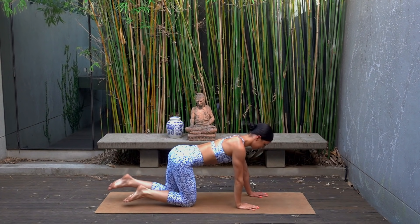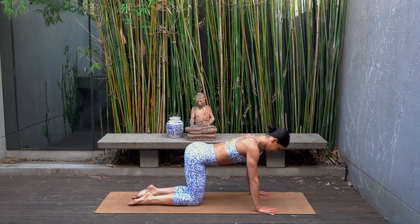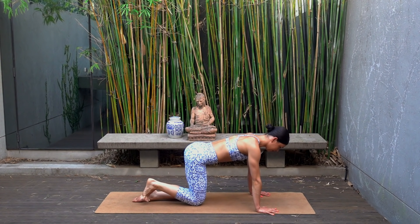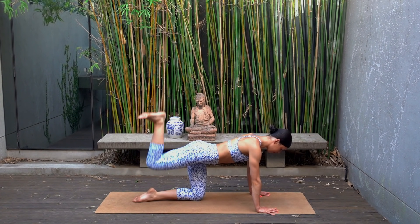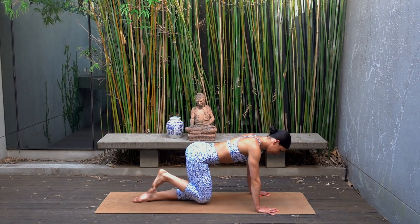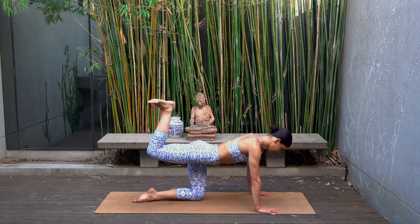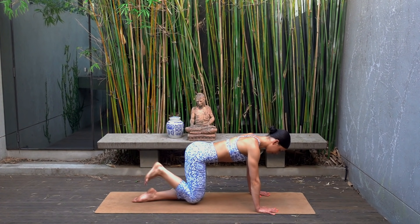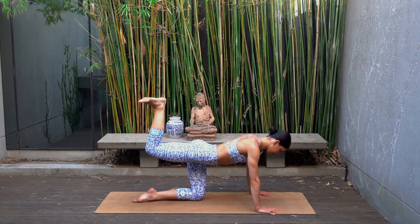Coming on to your hands and your knees now, finding your tabletop position. Make sure you are using the same leg that you just worked — your left leg. Flex your left foot and draw your navel in towards your spine. Let's press our left foot up to the ceiling and lower — press and lower eight more times. Really squeezing the base of your glutes, make sure your spine stays nice and straight and your neck is nice and long with your back. Two more and last one — hold the press, little pulses up and up and up.